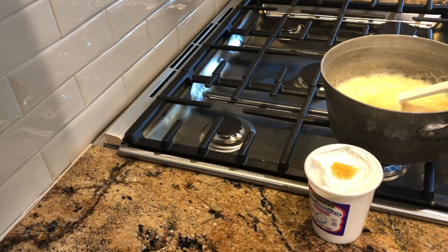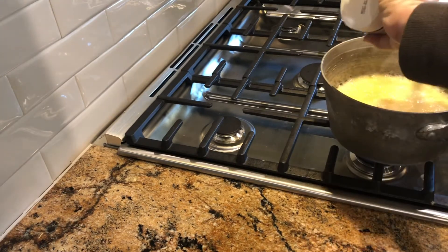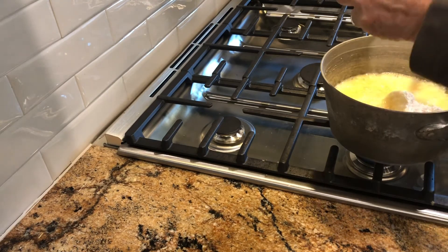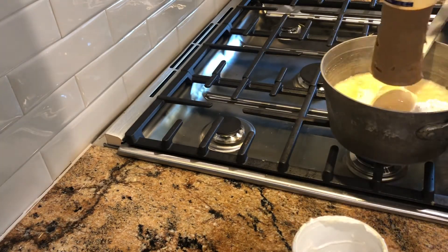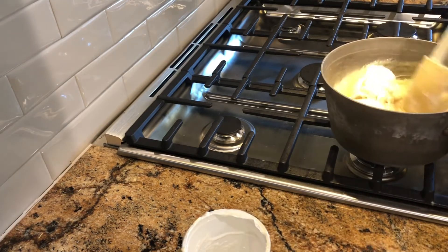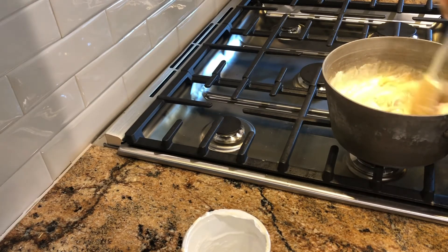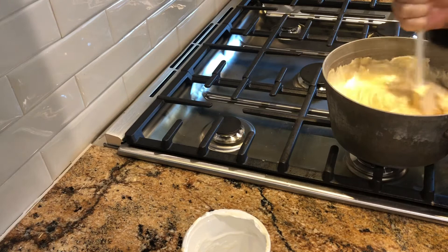We're going to turn the timer off and turn our fire off, and we're going to add our marshmallow cream with our vanilla sitting on top — so we didn't forget to add the vanilla. Then we have one and a half cups of peanut butter to add into our mixture. You have to blend this up real well together. Make sure all the lumps are out.